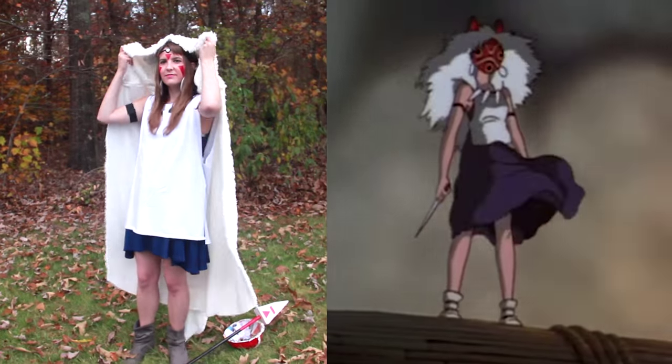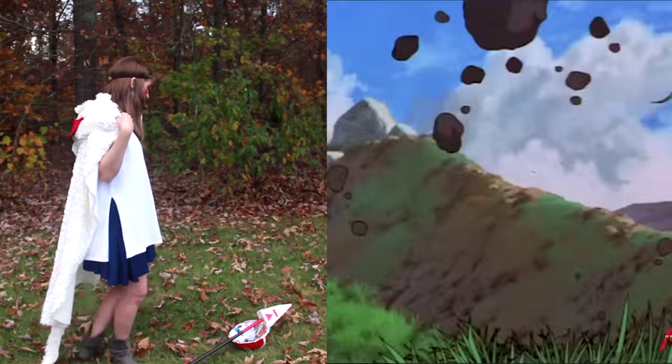Hello YouTube, Katelyn here. Do you know how to cosplay? I did this crazy thing where I decided four days before Halloween that I was going to go all-out cosplaying San from Princess Mononoke for Halloween. And madness ensued!